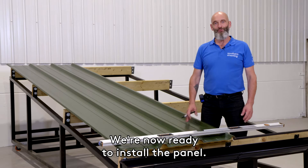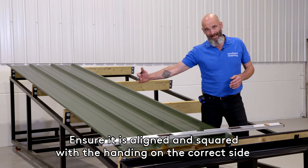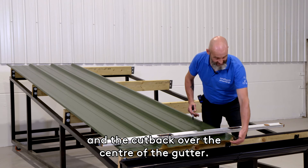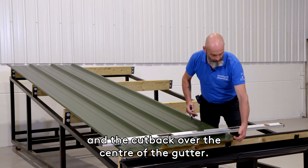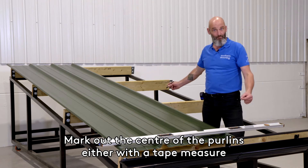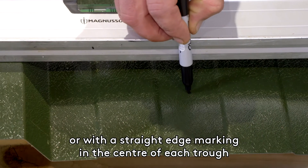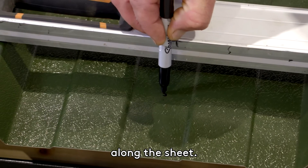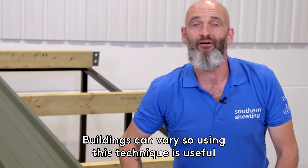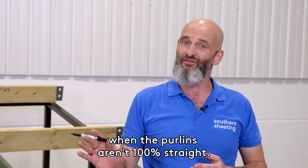We're now ready to install the panel. Ensure it is aligned and squared with the handing on the correct side, and the cutback over the centre of the gutter. Mark out the centre of the purlins either with a tape measure or with a straight edge marking in the centre of each trough along the sheet. Buildings can vary, so using this technique is useful when the purlins aren't 100% straight.